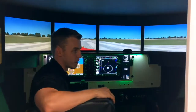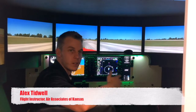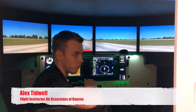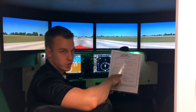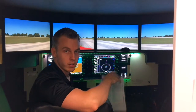Alright, so like Dave said, we use the sim for Pilot Quick Start, trying to introduce the student to how the airplane systems work — what buttons, and also the usage of how we run the checklist to start up the aircraft as well as inspect to make sure everything is working okay.